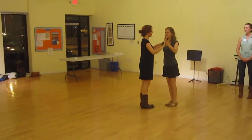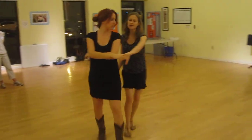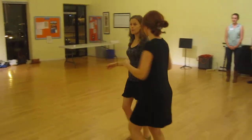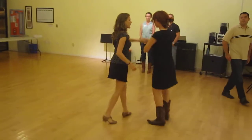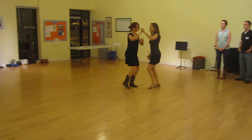So we're going to try to recall what we did. We took our wrap from last week, which was quick, quick, slow, slow, quick, quick, open up, unwind, back to the wrap, and then exit. We did several exits from the wrap last time, so you can watch that video.